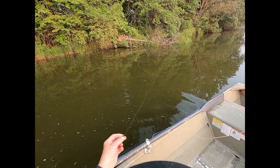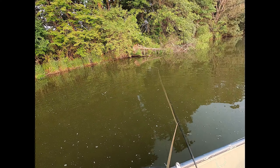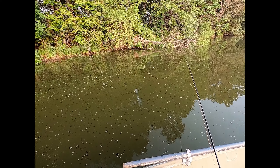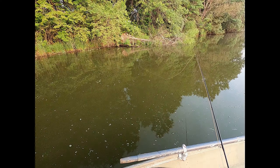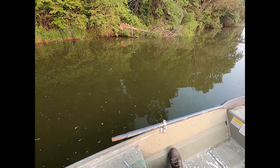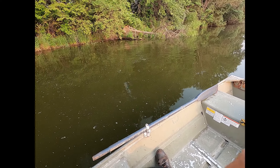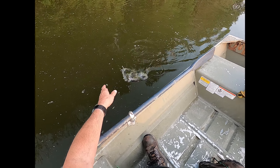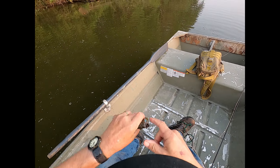Well, maybe another cast or two in there is worth it. I used my last best bluegill fly ever — broke it off. I put on a black marabou. It looks kind of similar. Another good one. Big ol' slab side.